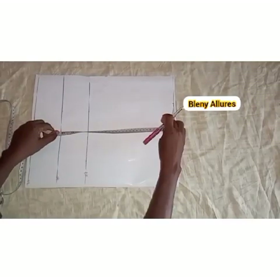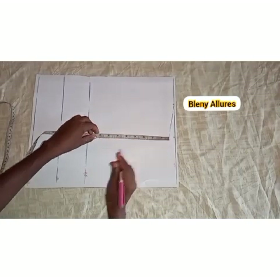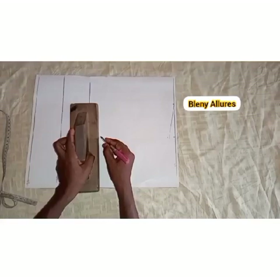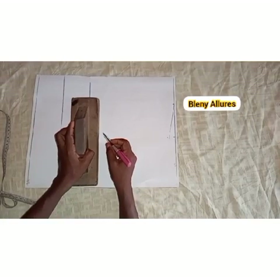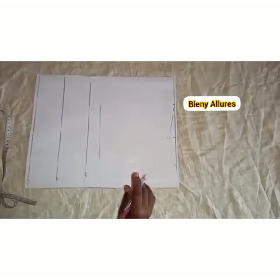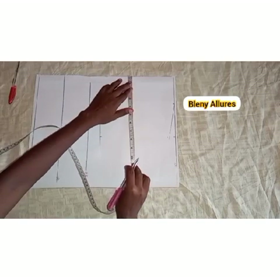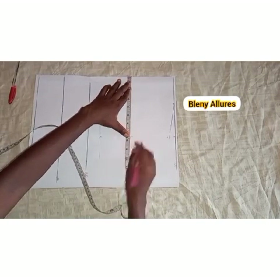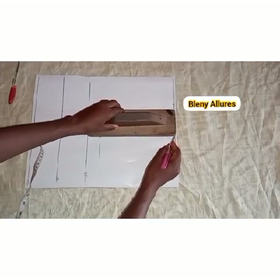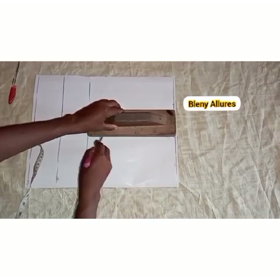I'm going to measure the armhole — take the measurement of the armhole — and automatically that's the chest line. I'll go ahead and indicate the line by drawing it. After drawing the line, I'll mark the shoulder measurement there also, which gives the chest line. Then I'll go ahead and connect it with the shoulder line.